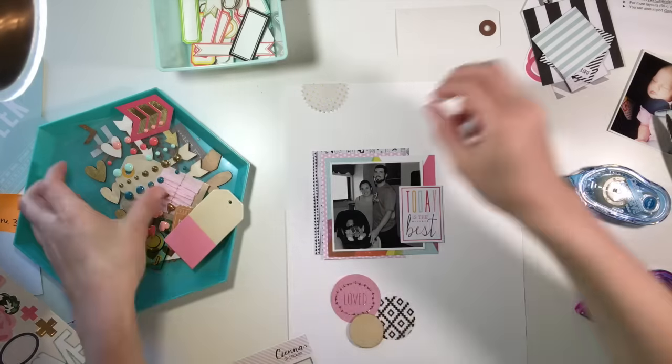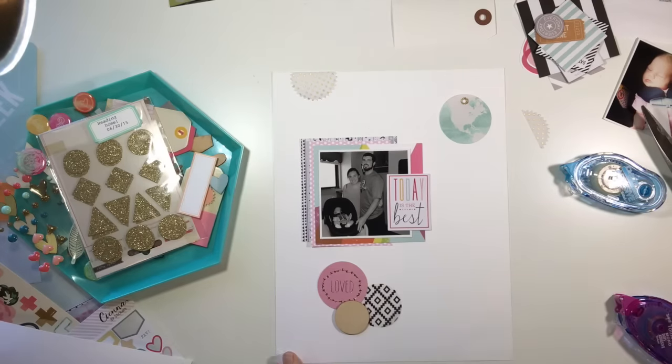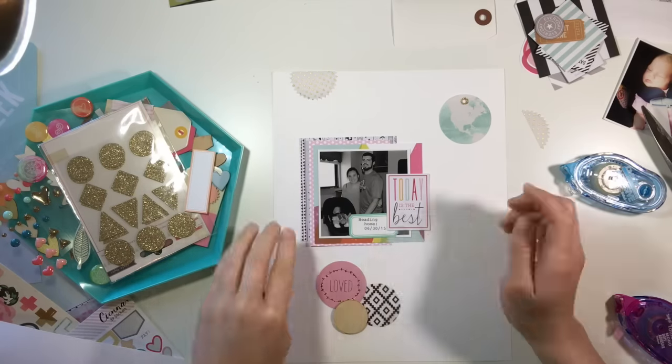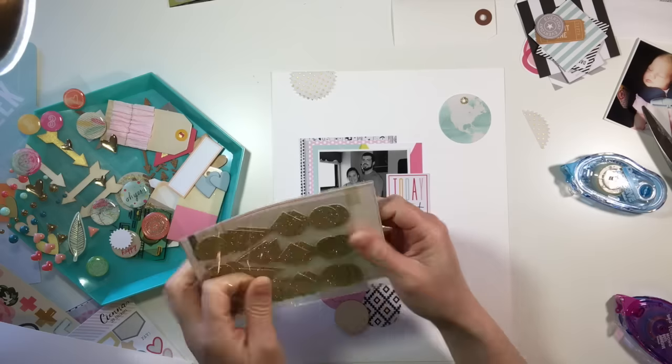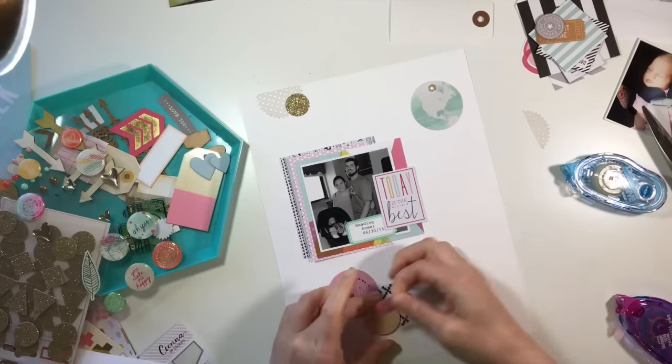I'm looking through this little tray that I have sitting on the side — I got those from the dollar spot a few years ago. Somebody's asked about those before, but it was a few years ago so I'm not sure if there would be any place where you could find them now.